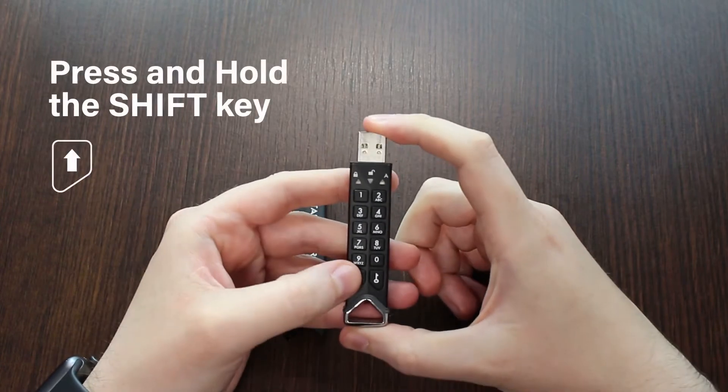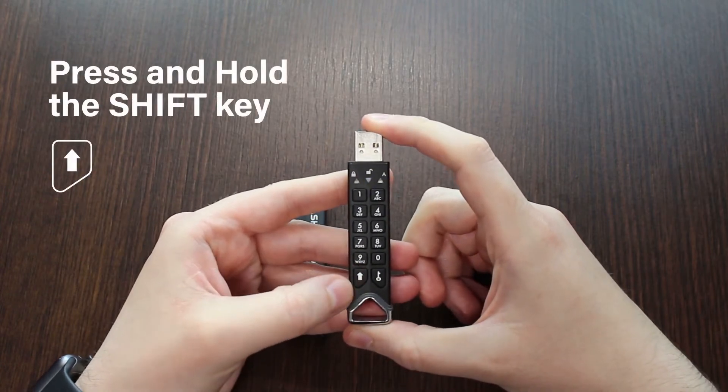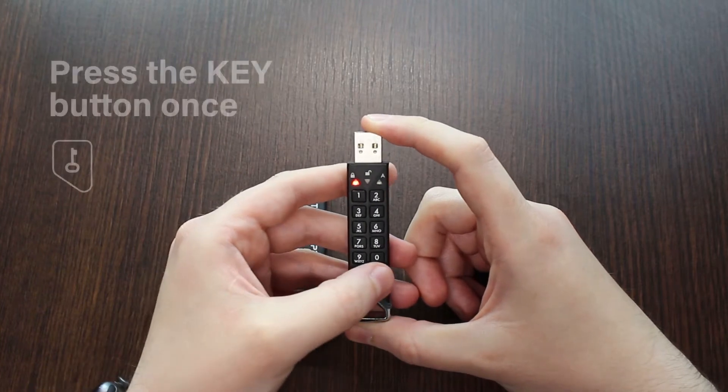To unlock the drive, first press and hold the shift button. When the red light appears, press the key button once.